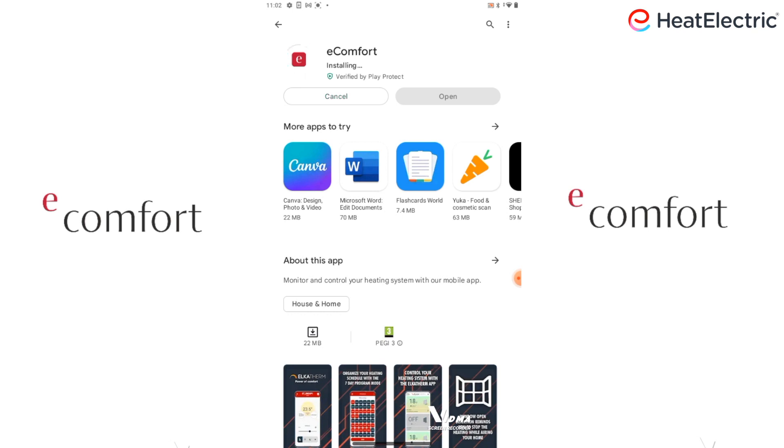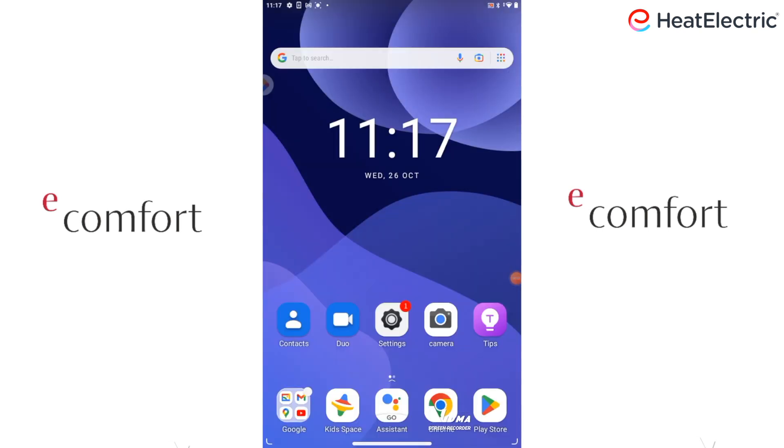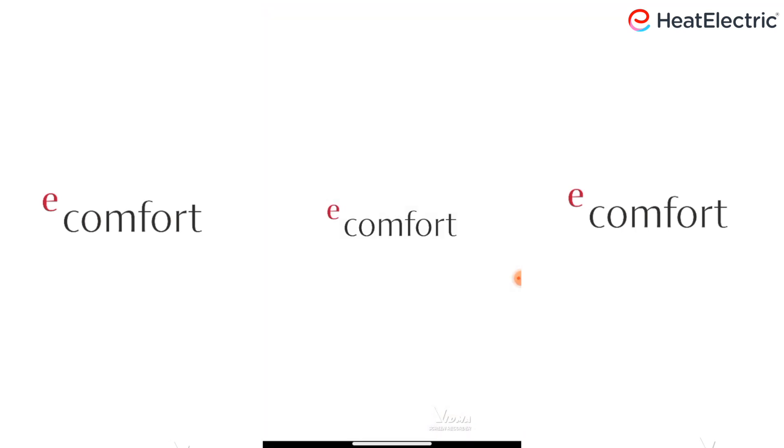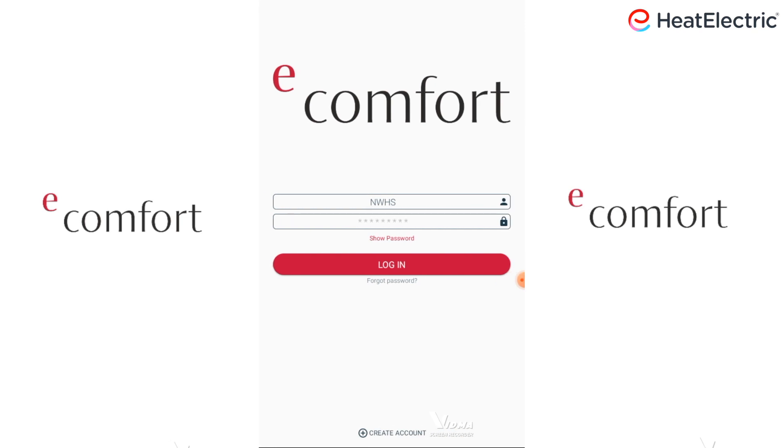Once the application has downloaded, go back to the home screen and find the eComfort application. Tap on it to open. Tap on Create account.